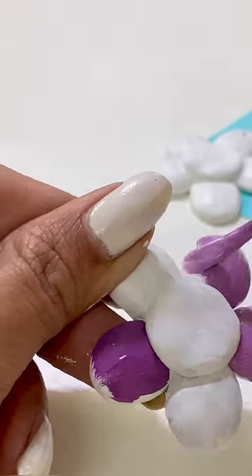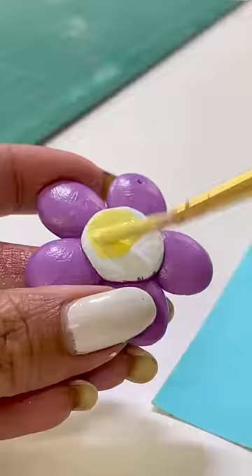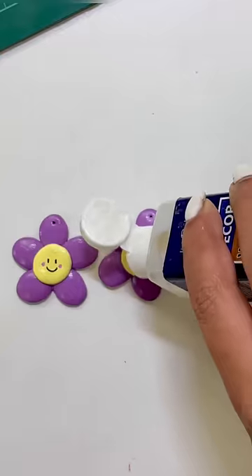So yes, it's not very difficult. So I will quickly complete it and after drying, I will add a varnish coat.